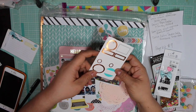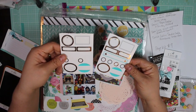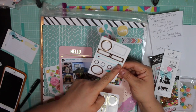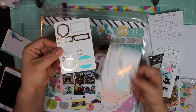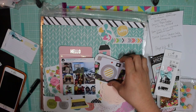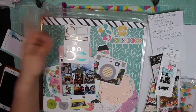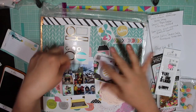I pulled out two sheets from the Teresa Collins Studio Gold Matchbook sticker labels. I really like this label with the two stars on the ends, but I'm going to try and use this one first before moving on to that sheet. I do have the rest of the book — it hasn't been used except for three labels — so I'm going to try and use some of that up.